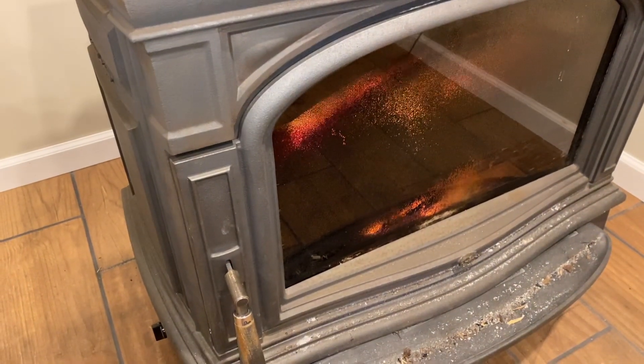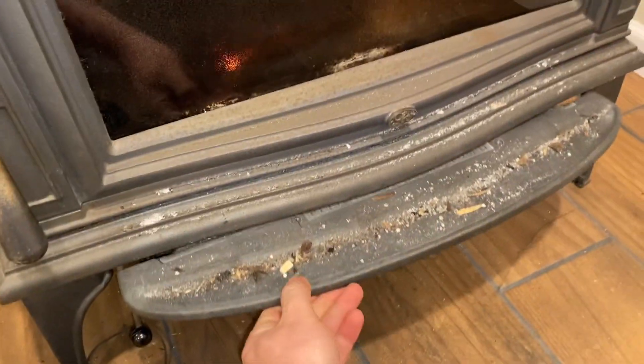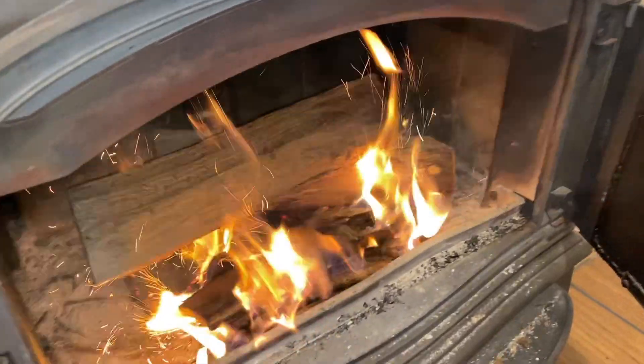Literally 60 seconds later, it's going pretty good. Add more kindling — forcing air through the ash pan works wonders. With the kindling lit, you can add wood.